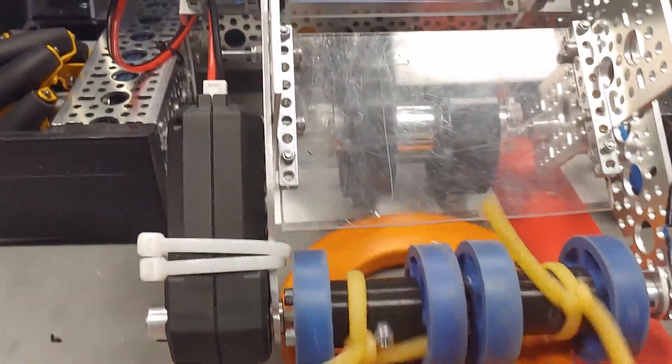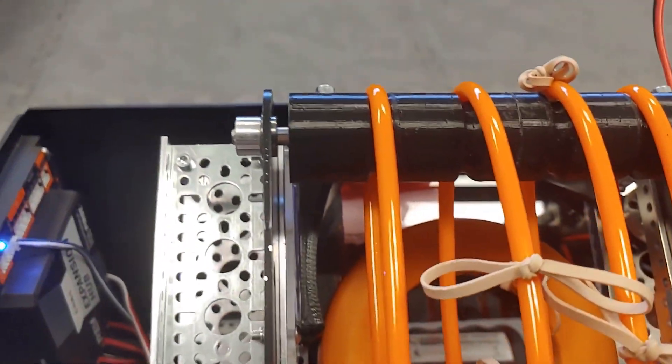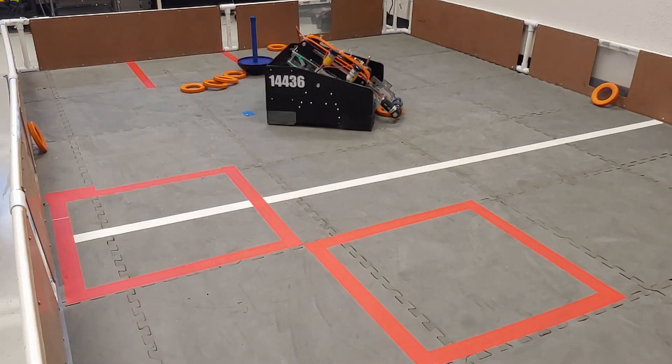Within one day, we built up this new design. It uses two sets of wheels going in opposite directions — one to pull rings in, and one to push the rings up. Fortunately for us, it works out great.